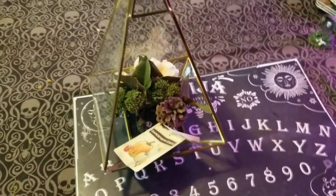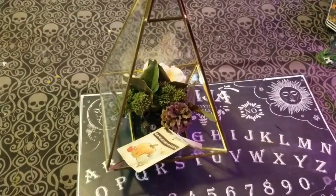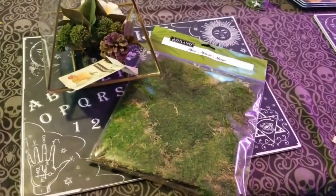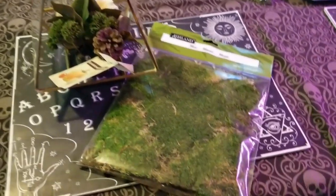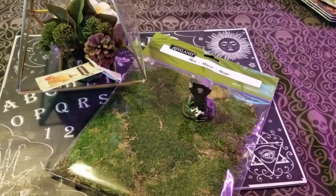To start your terrarium, you need to buy a glass container — I bought mine at TJ Maxx. Then you need some moss; I got the moss from Michaels in the flower section and it wasn't too expensive.